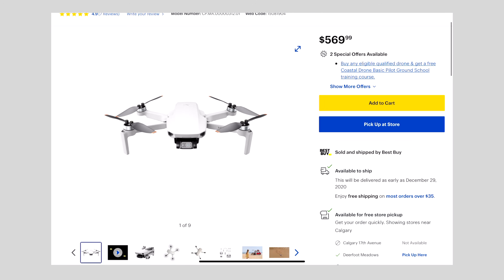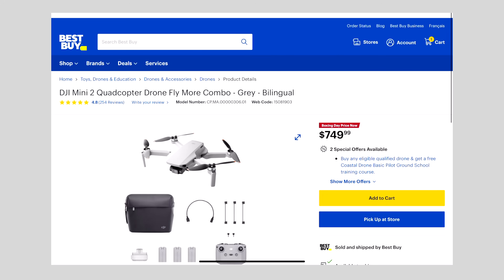If you head over to bestbuy.ca, they will have all of the accessories you need. This video is brought to you by Best Buy — it's a great place to go pick up any drone accessories that you need: new batteries, memory cards. Make sure you get a fast micro SD card.